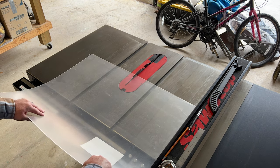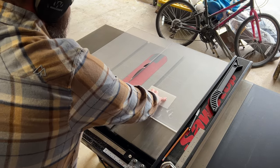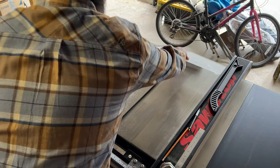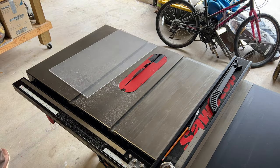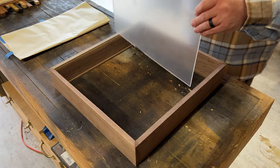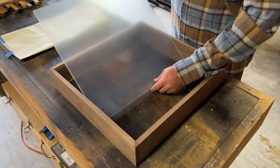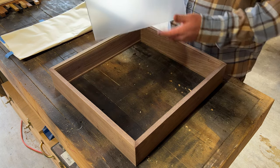You could use glass here, but plexiglass is pretty durable and easy enough to cut on the table saw, and I like it. After I cut it down to size, I checked to make sure it fits perfectly in the frame — and it does.